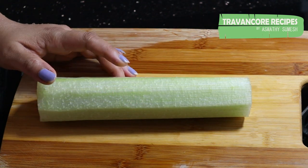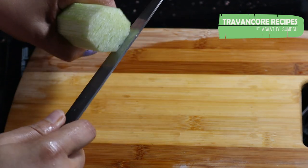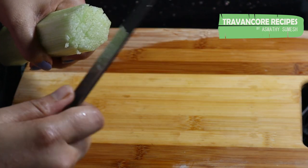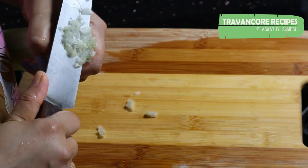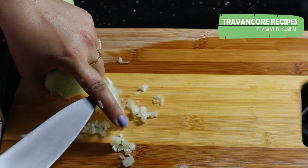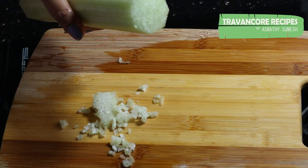Now we are going to make it a little bit and cut it all out.